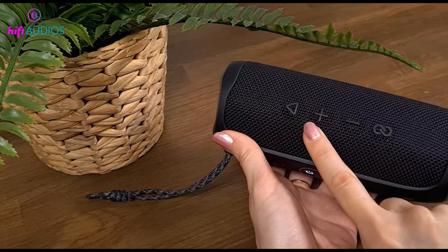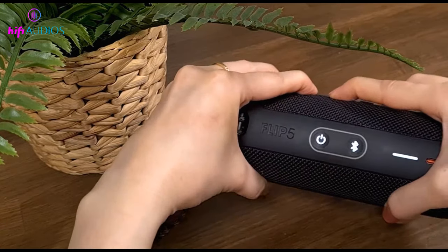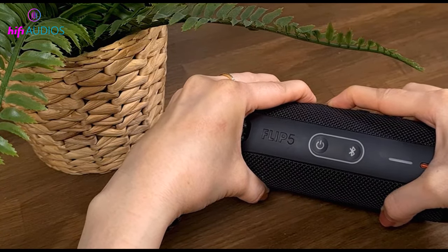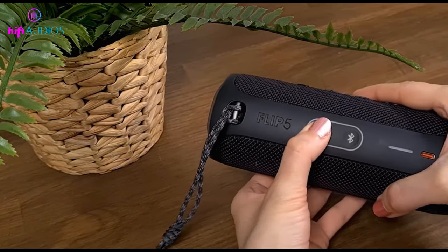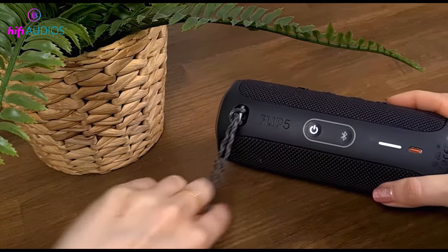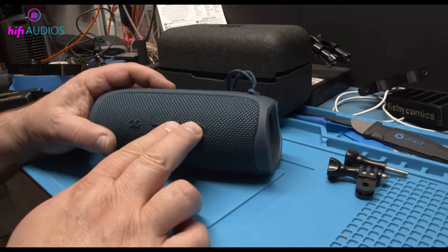Welcome to the Hi-Fi Audios tutorial on how to fix the JBL Flip 5 won't turn off problem. If you find this video helpful, please consider subscribing to my channel and liking the video. Here I am sharing a comprehensive guide of all possible solutions in case your JBL Flip 5 won't turn off. If your JBL speaker won't turn off, try the following solutions that I've listed.